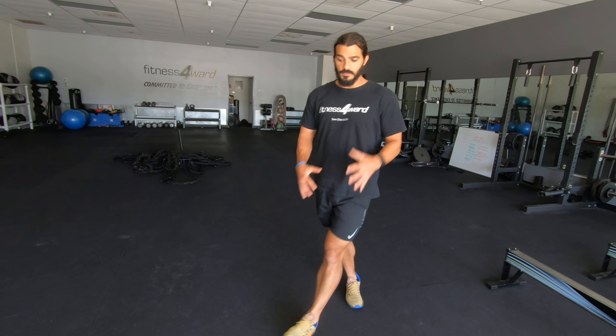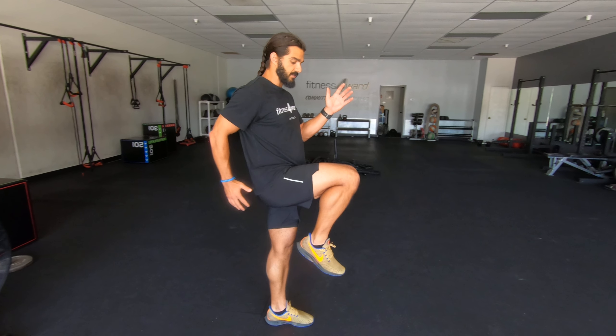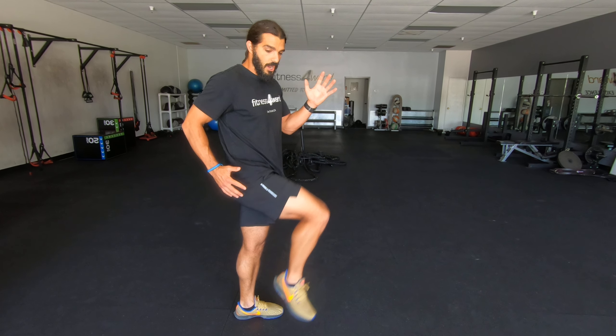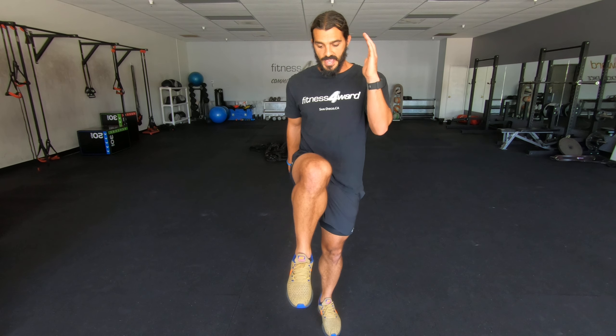Now whenever you drill your lower body, always drill your hands. You want your hands to be drilling too. So as one leg is going forward, that same hand is going back. So opposites — one leg is going forward, my opposite hand is going forward.